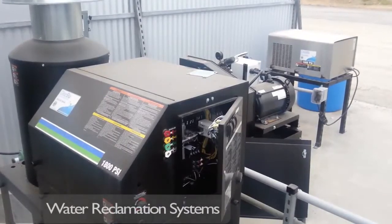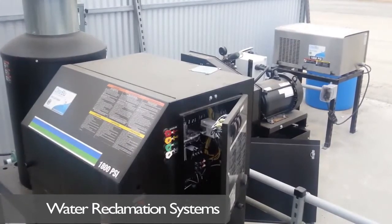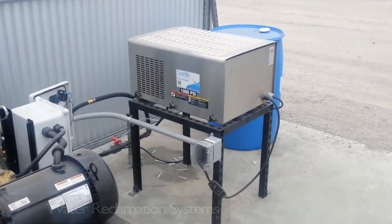We installed Mighty-M industrial hot washer pressure washers and high-volume wash units. This water reclamation system handles the water volume generated from a water cannon, hot pressure washer, and a cold freshwater final rinse pressure washer.